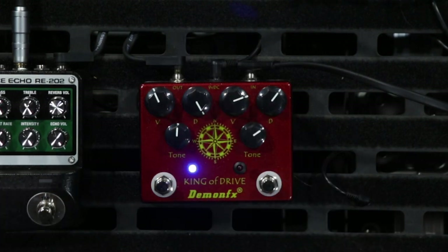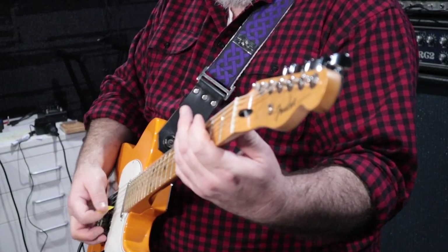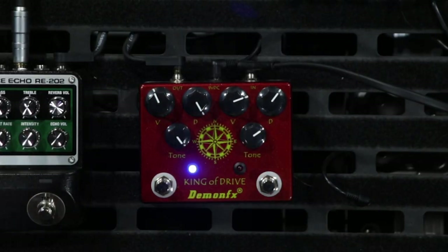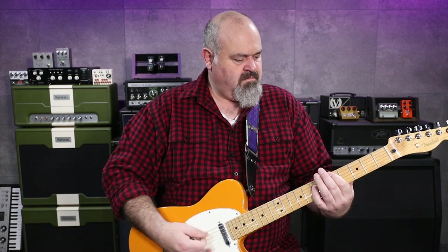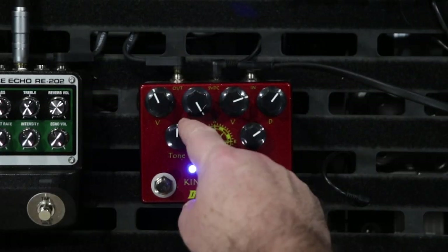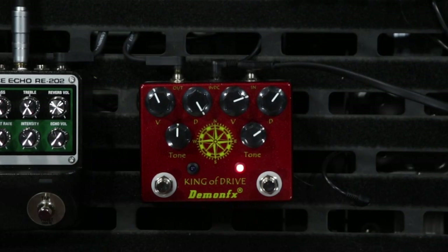Back up at 12 o'clock — and that's all the way up. All right, so on the other side we have the boost.